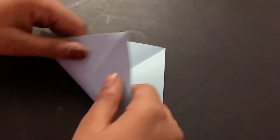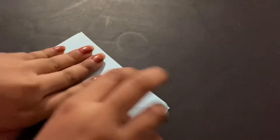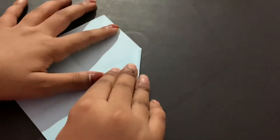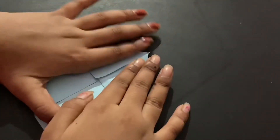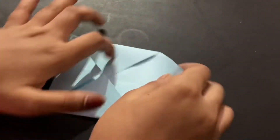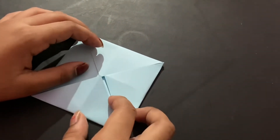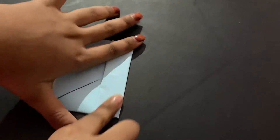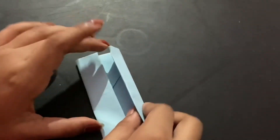Fold it the other way, then fold it the other way again. Then fold all the corners in toward the middle, like this.